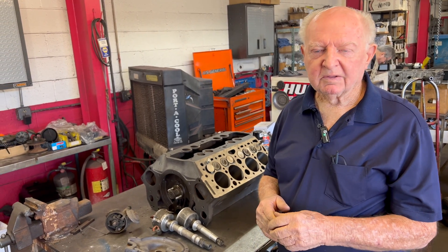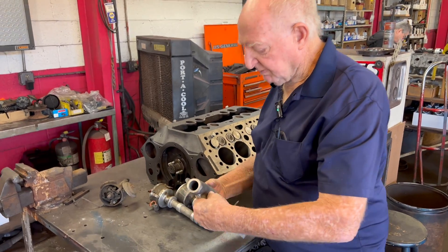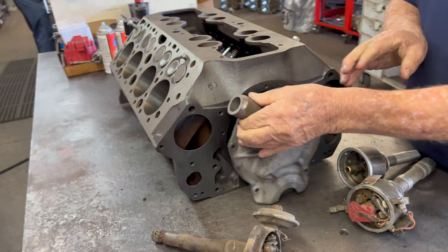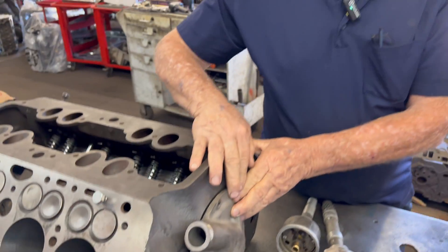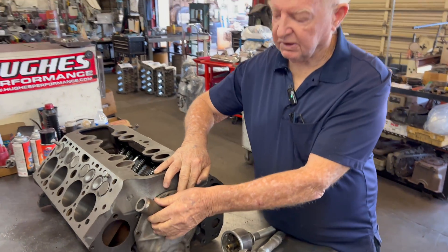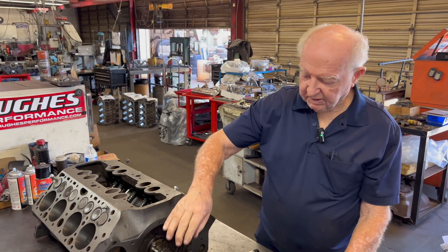The later flathead Fords are more common. The distributor sits in a housing in front of the motor, and the distributor access is out the side where you can get at it. On early ones up to '49, it's down below and kind of hard to reach.